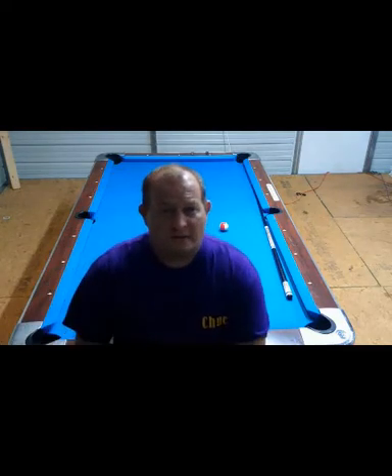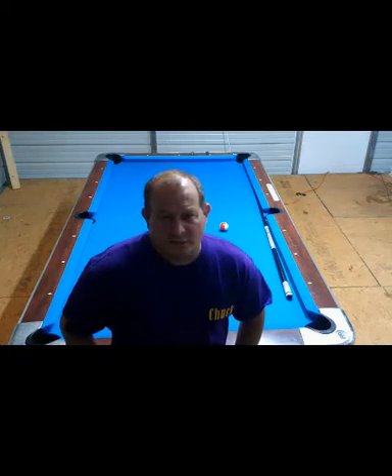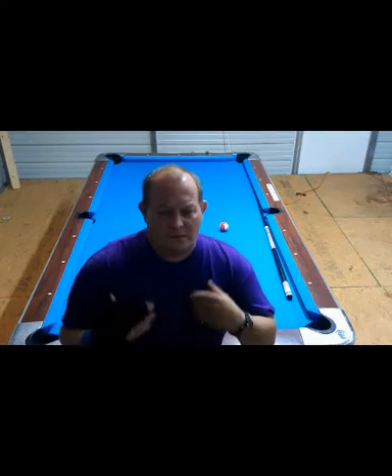Today I'll be going over stop shots and stun shots — exactly what they are — and understanding the cue ball: how it rolls, how it rotates, where it starts to roll forward, and where it starts to draw back. Let's hit some balls and I'll show you.